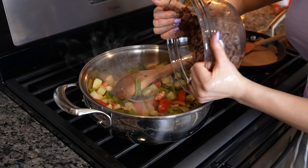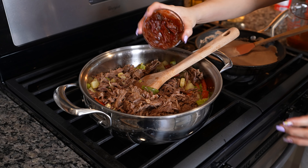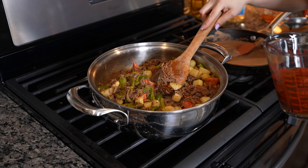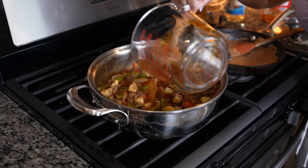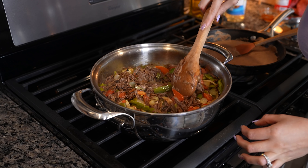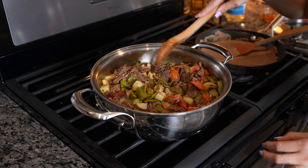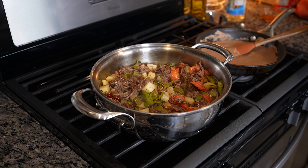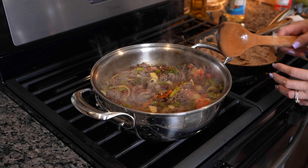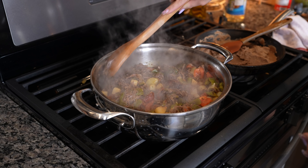After that couple of minutes, add our meat and also three chile chipotles. Mix it all together. After a couple of minutes, add our one and a half cups of broth and mix. At this point, taste your meat for salt and see if you want to add any. Reduce the heat to the lowest setting, cover it, and let it cook for another five to ten minutes. Once done, make sure the potatoes are soft — then our meat is ready.